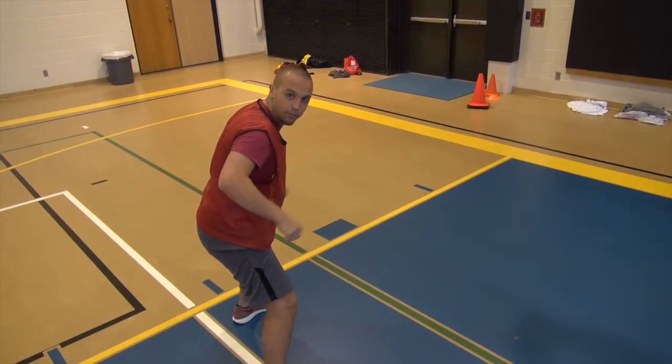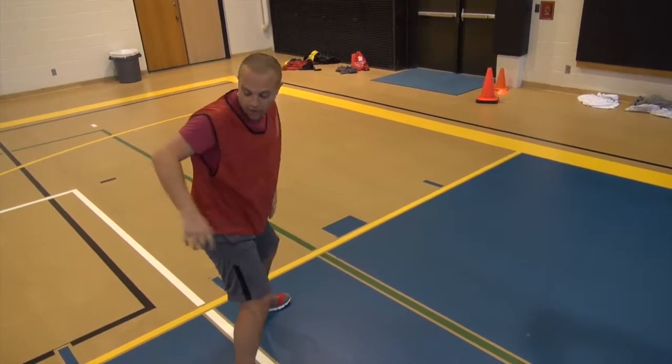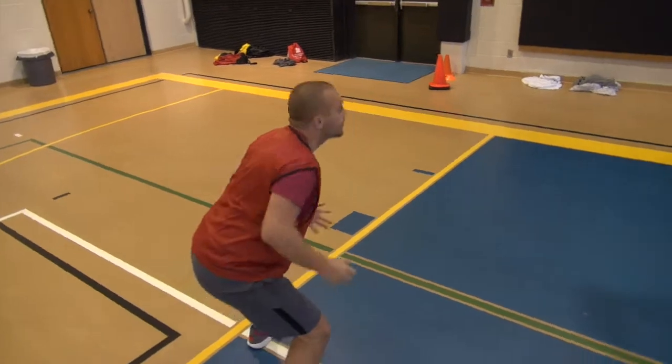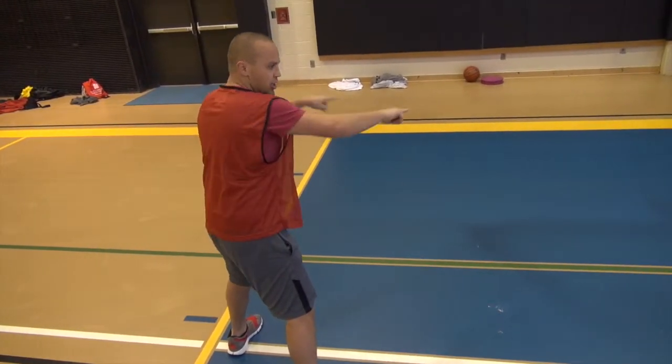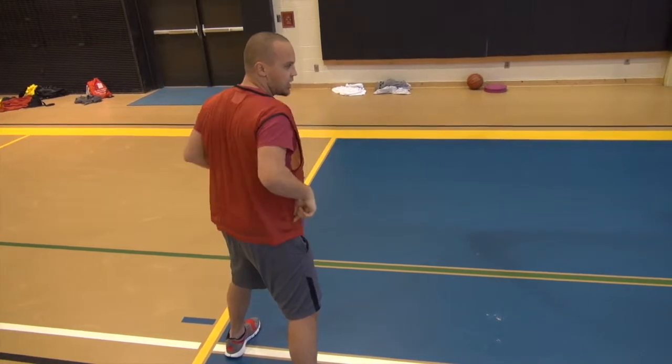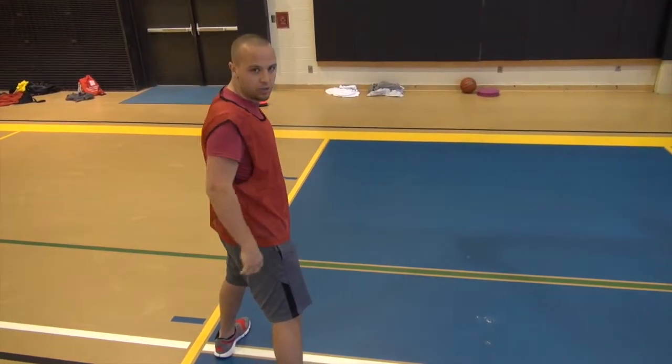You don't want to just be able to push through. So as the ball goes up, you're going to find your man, push into them, and then look for the ball. And if everybody is doing this correctly, you're going to see a horseshoe around the net that the ball should fall right in between.